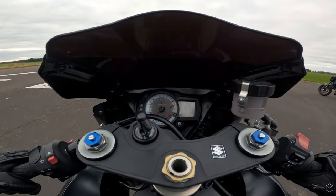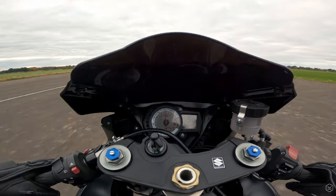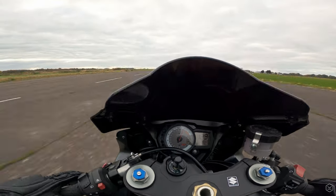On the whole, the GSX-R750 is still a really fast motorcycle, and can mix it with pretty much every new bike out there in 2020, with or without electronics.